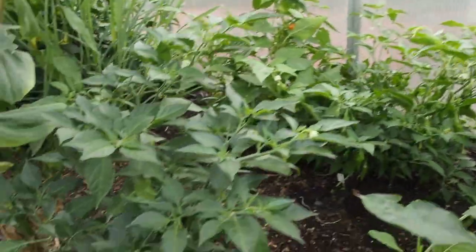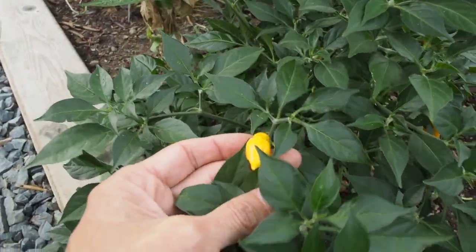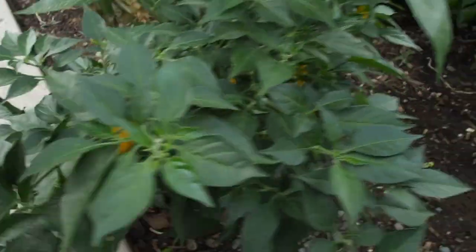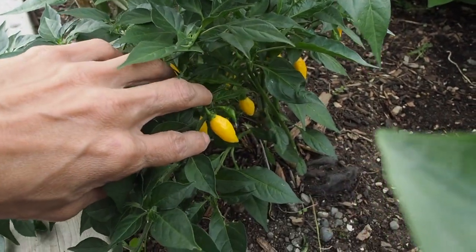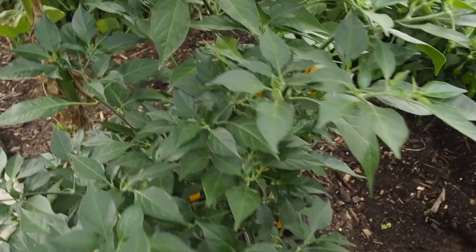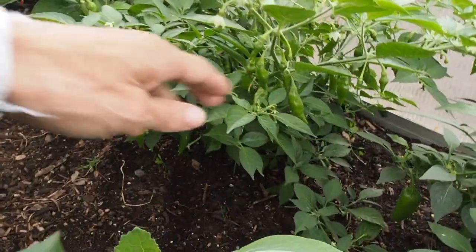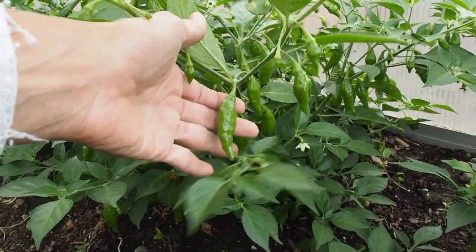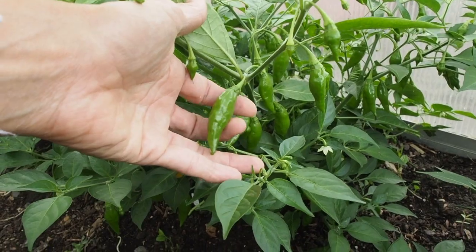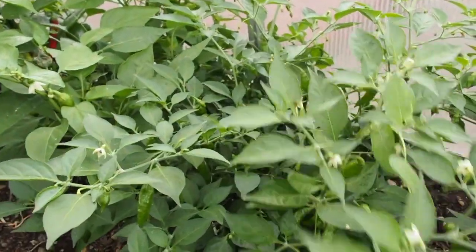I have two Ahi lemon peppers. These are pretty tiny — probably the tiniest pepper I've ever grown. They're pretty hot but also very sweet and fruity, and they don't really taste like lemons in case you were wondering. I have another one in the back here; it's not as productive as the first one but the peppers do appear to be much larger. They're starting to ripen up.